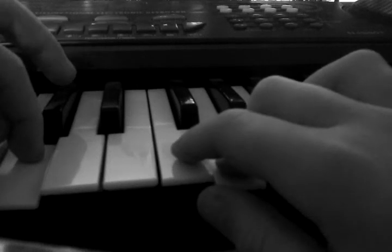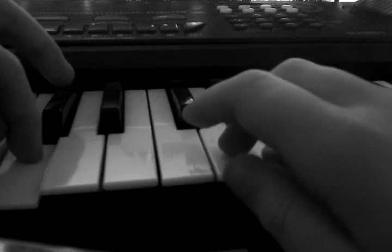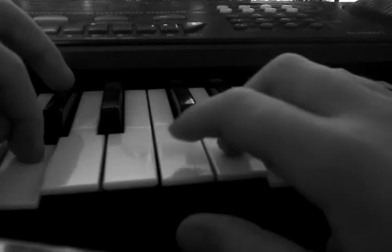Then it's C, F, G, A G, G F, G F G. Put that all together.